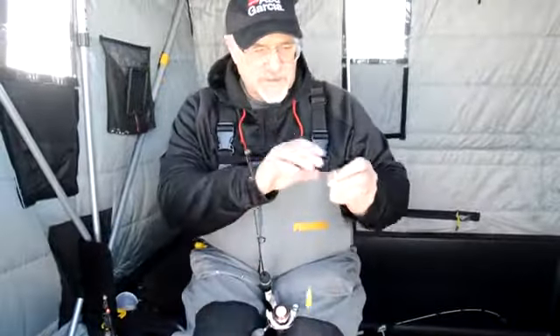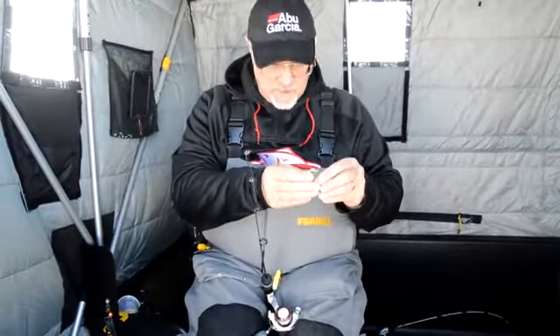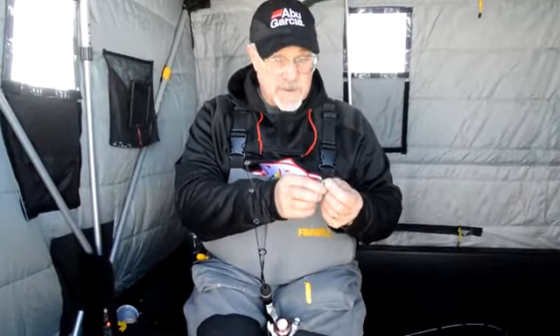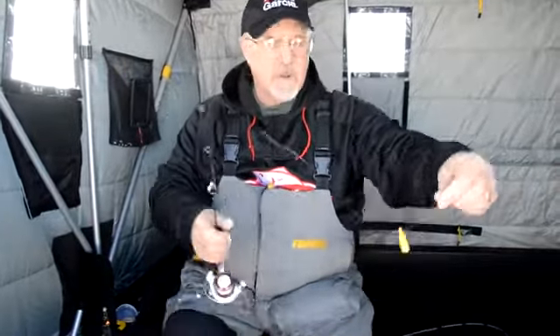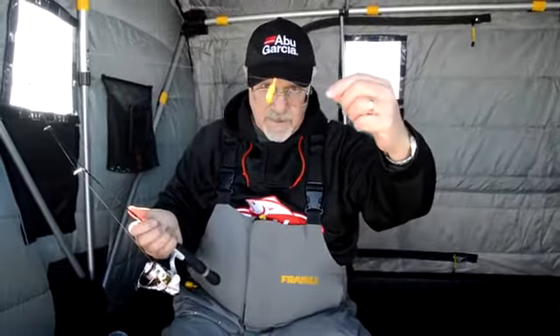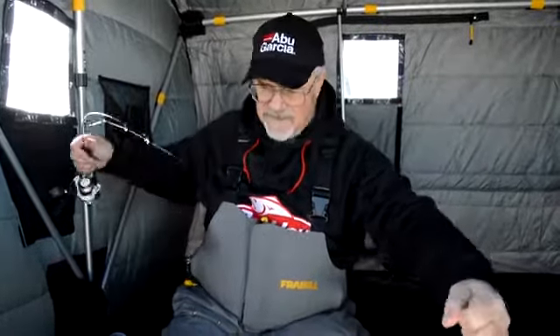Very simple system. Easy to use. Inexpensive. Durable. And it's cold out here — as you can tell from my breath, it's well below freezing. No ice on that bobber. Ice doesn't freeze up on it, so it doesn't ice up.